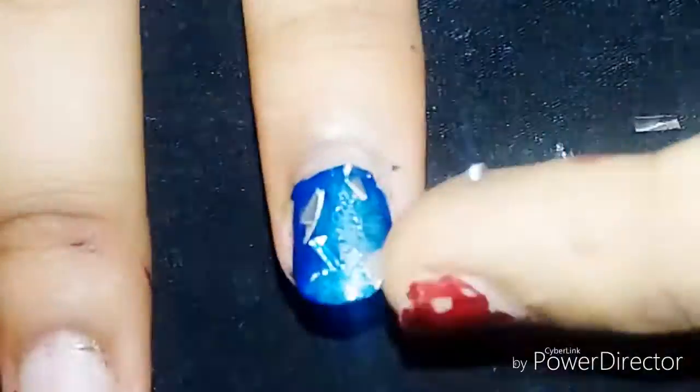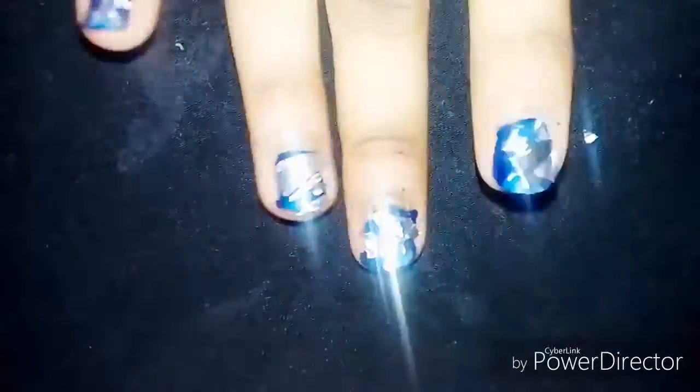You guys can see how beautiful, shiny, and diamond-like it looks — pretty shiny! I hope you guys like it. Please like and subscribe. Bye!